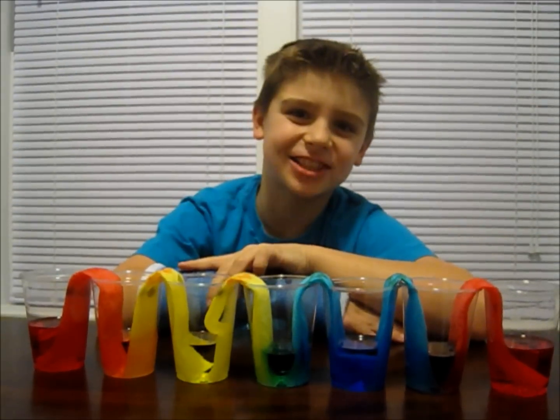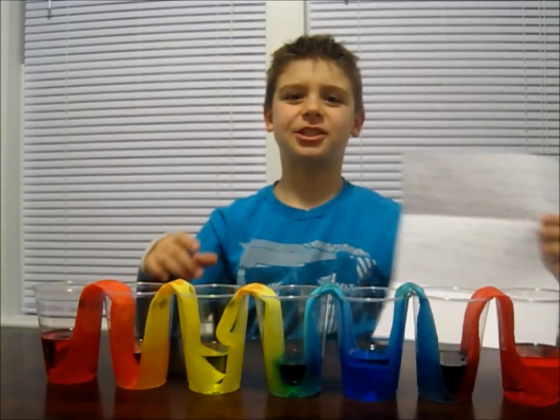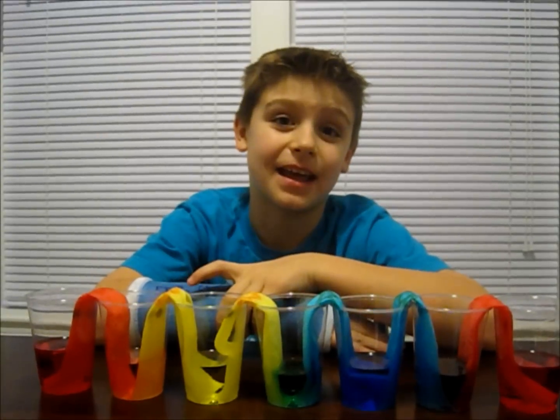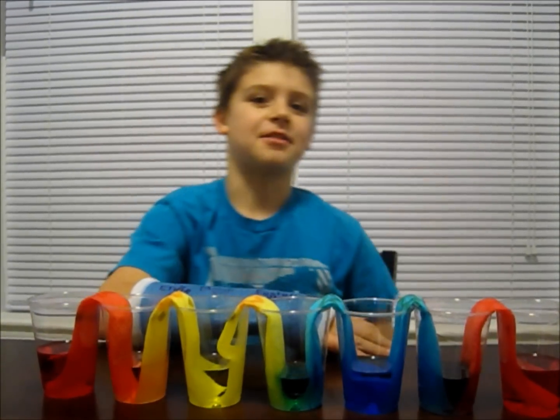Now, I'd like to thank Jeremy for mailing me a letter. Jeremy is 11 years old and has been subscribed to my channel since 2013. Thanks for watching my videos, Jeremy. If you'd like to send me any mail or artwork, please send it to the address below. Thanks for watching.